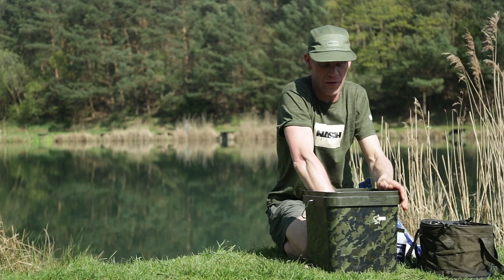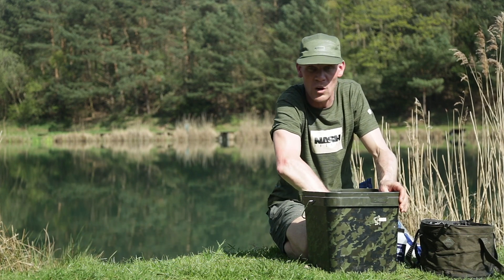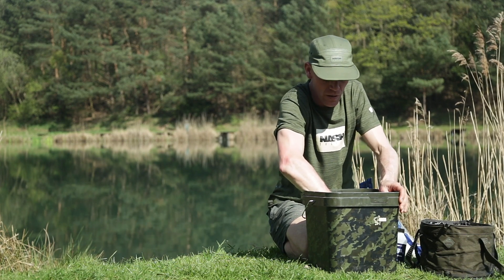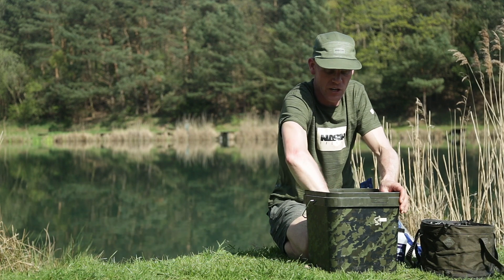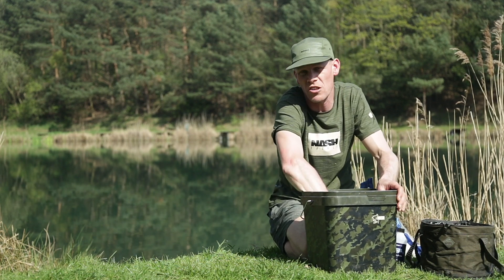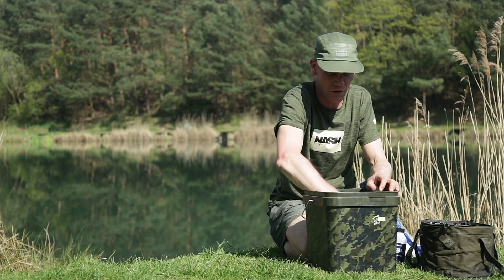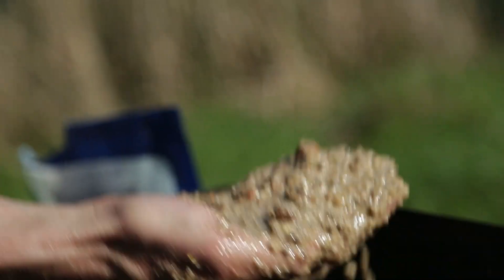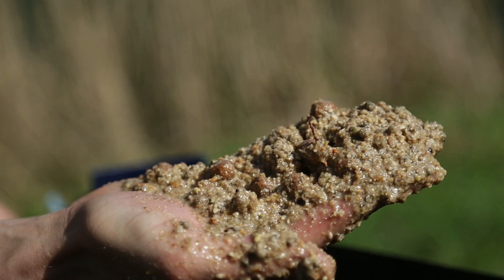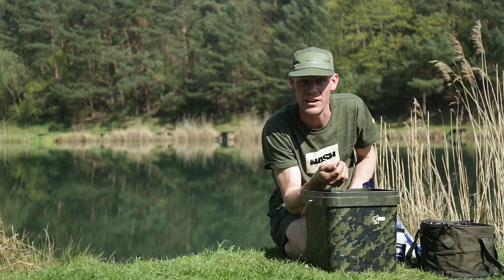You can't really put too much in - it's not like mixing a normal groundbait or a method mix where you've got to be very careful. This stuff here, put as much in as you want, slop it all up. You tend to need to leave it for about five to ten minutes - the water will start soaking into the powdered mix and the pellets. You might need to top it up with a bit more water, but there's my sloppy cloud mix. Now going to get the spod rod sorted and start applying it over an area.